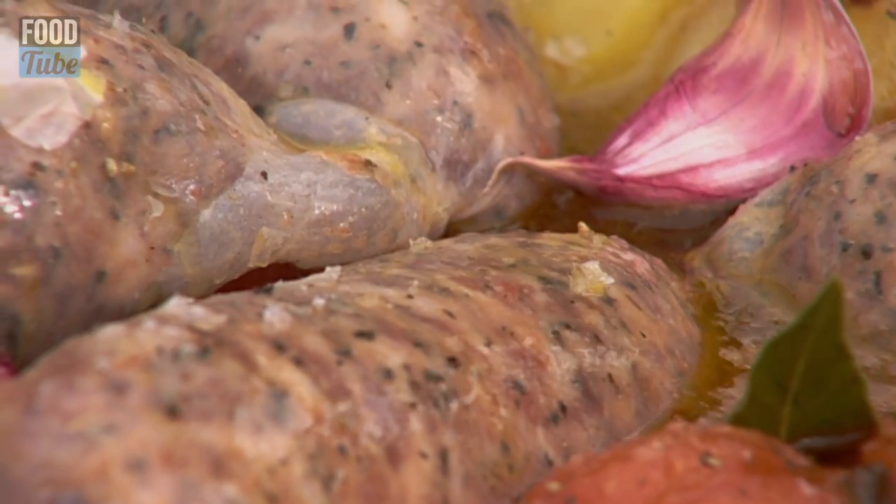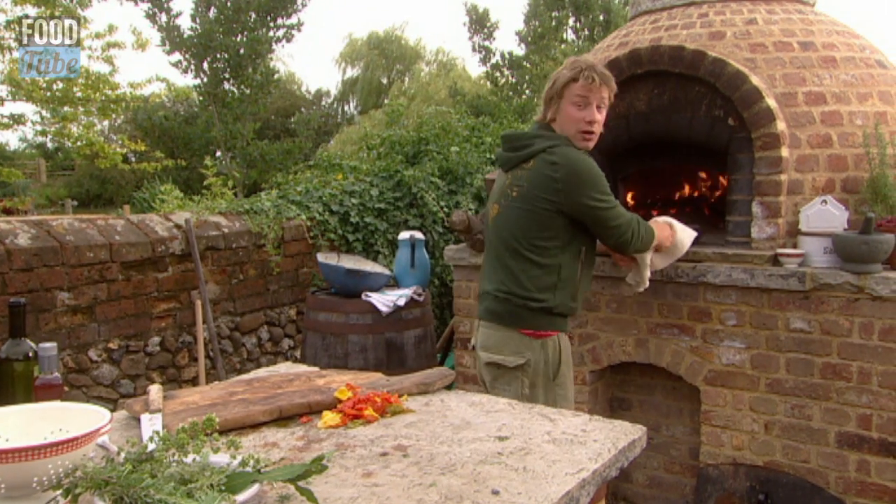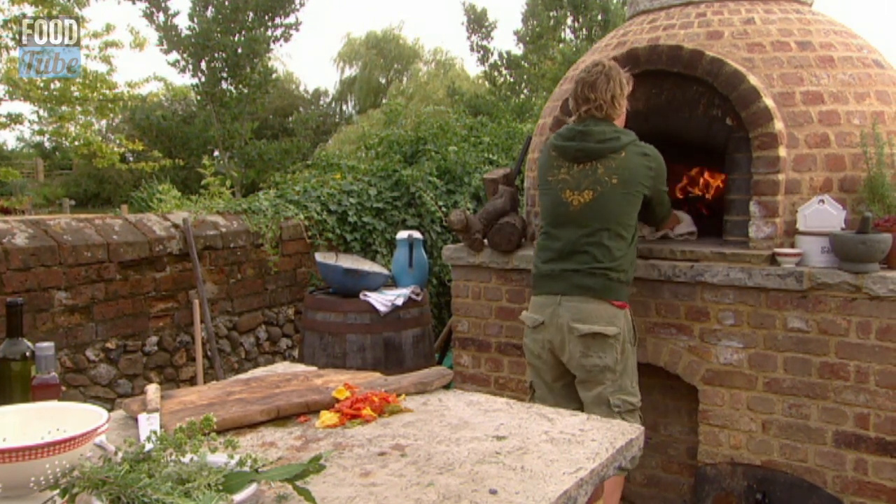The best bit of the dish now is the slow cooking. I'm going to put that in at about 180 Celsius, about 350 Fahrenheit, and I'll turn the sausages maybe once or twice in that time and it will be delish.